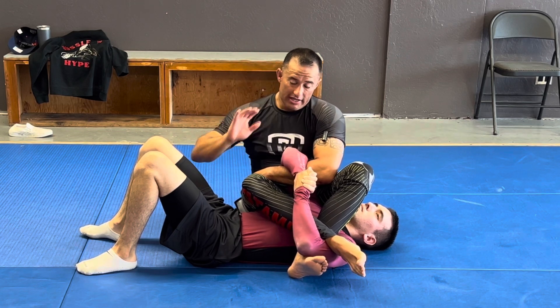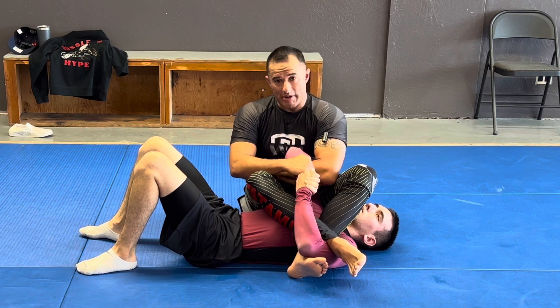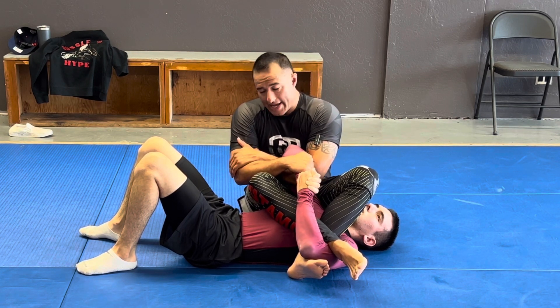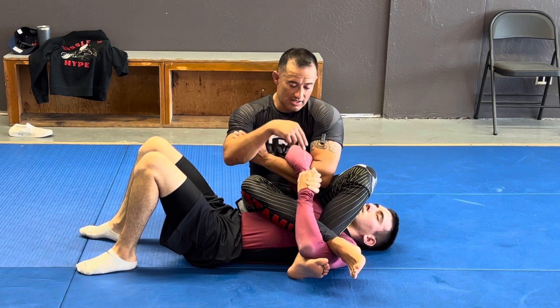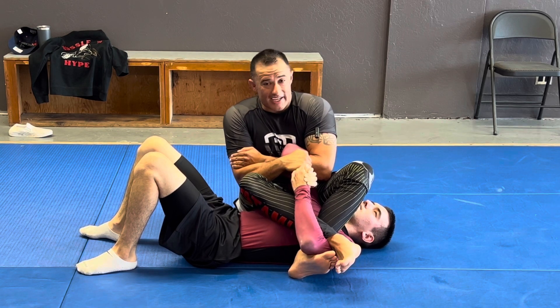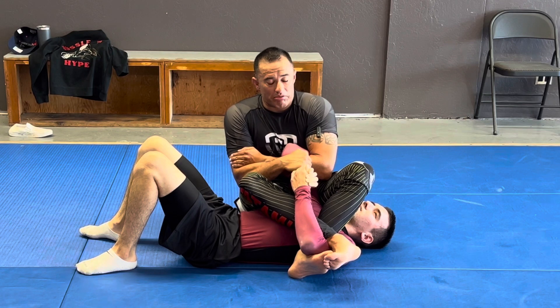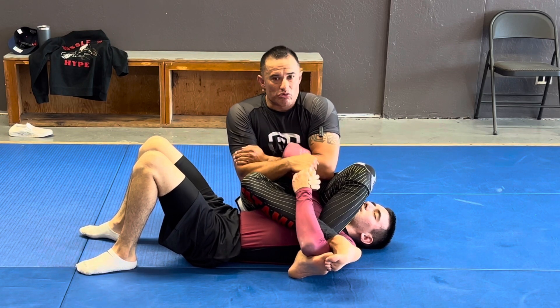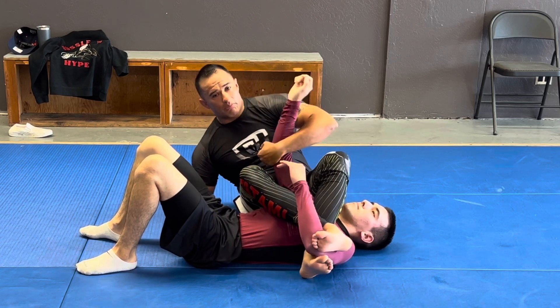My inside hand — the one closest to the leg — goes right on top of the wrist. The hand that was grabbing my hip switches to my elbow or tricep. From here, I press the top hand down and do a forearm or bicep slice — it depends on how your arm is — just to get a little bit of that break. Once they feel that, it's really easy to fall back into the arm bar position to finish.